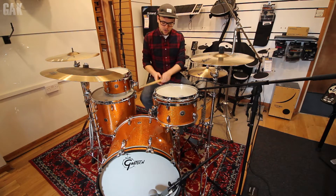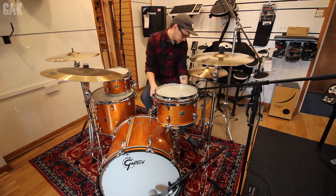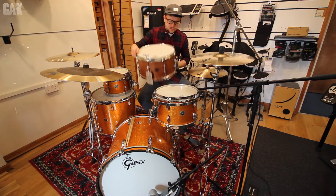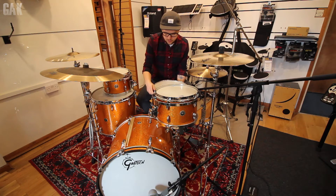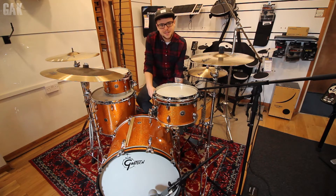As well as that we also have the Gretsch Swampdog 14 by 8 snare drum, which is a hell of a beast. Super huge tuning range with such a big drum. Yeah, let's hear what these sound like.